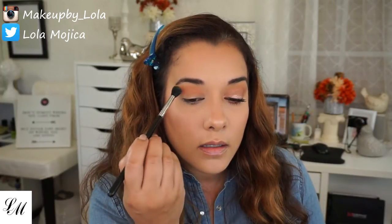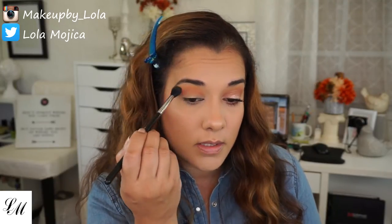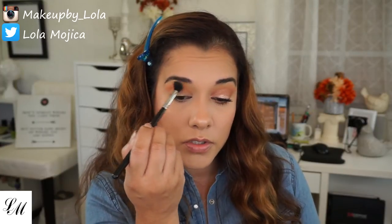I overdid it a little, but it is what it is — I will just blend it out, bringing it all the way in to the inner corner of my eye, and dragging it out a little bit on the outside. I'm going to go back to my Sigma E40 with Chickadee since I overdid it with the Mango Tango, and blend that a little bit more up here because I did not want to lose my Chickadee. You still want to see that orangey shade come through.